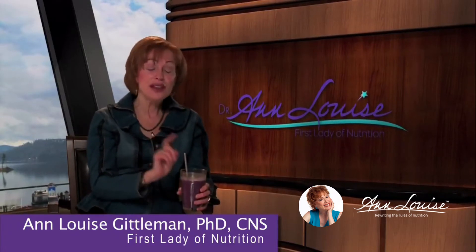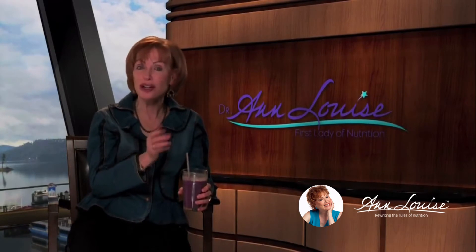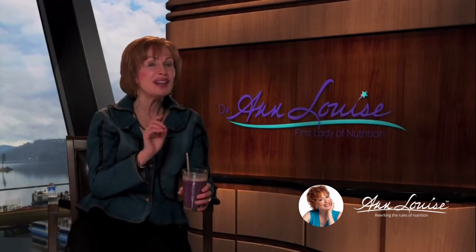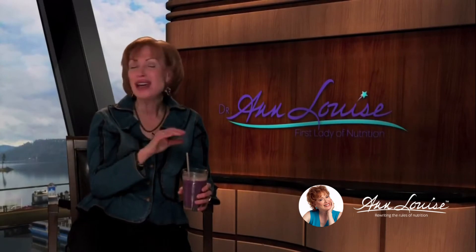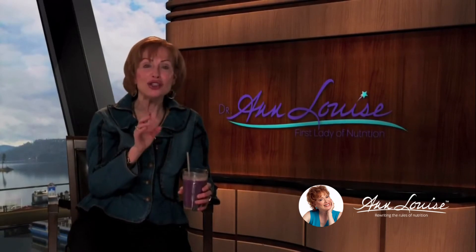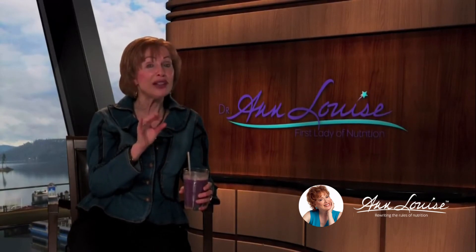Let me tell you something. This smoothie is different than any other smoothie that I have ever enjoyed or experienced because it contains 20 grams of high quality protein. And not just any protein — I chose a very clean vegetarian based protein that is non-GMO. It's made from rice as well as a blend